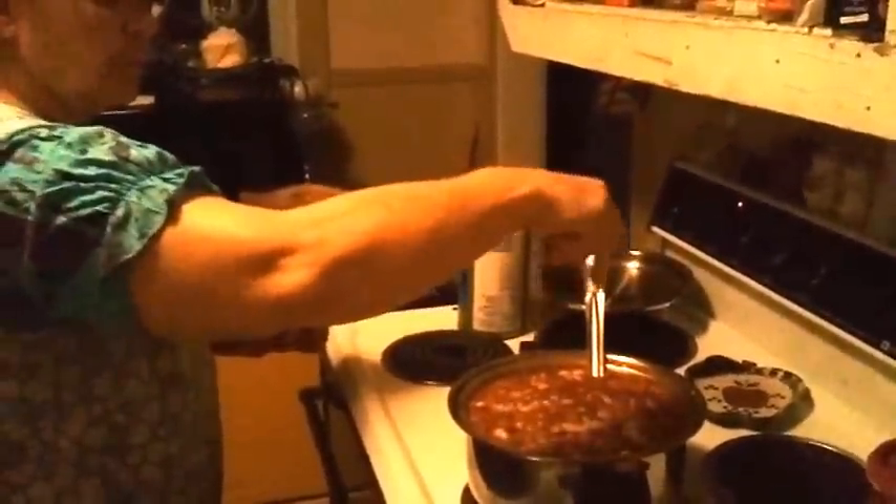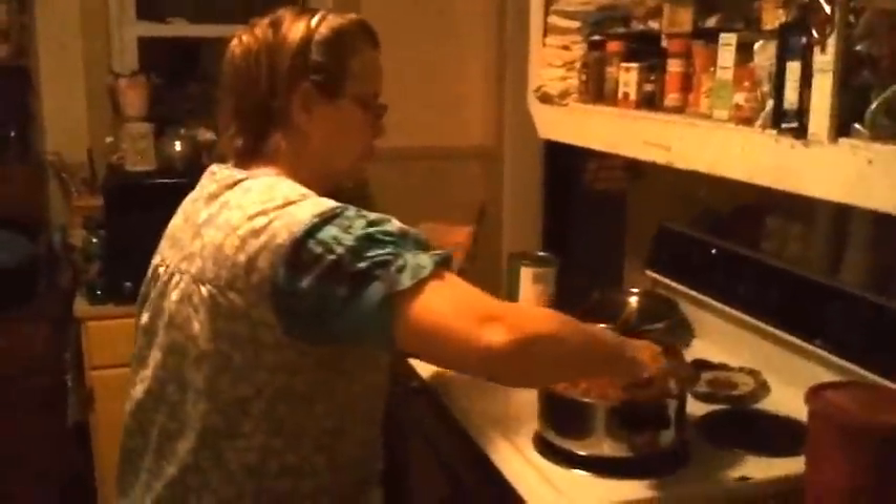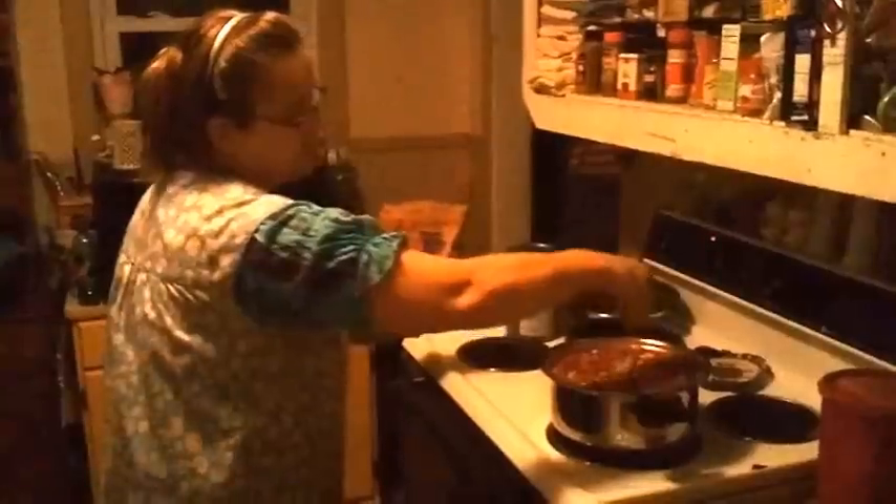Brown sugar — this is light brown I grabbed. That's why it's taking a little bit more. Normally I use dark brown and it doesn't take as much dark brown as light brown. That's probably going to be good enough right there. Let me get the sugar off of my hand.